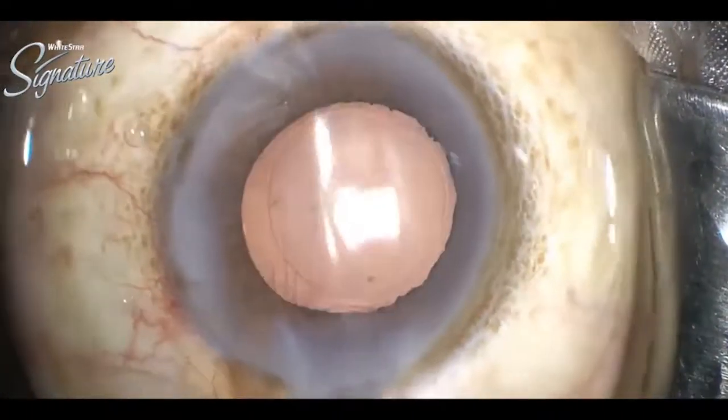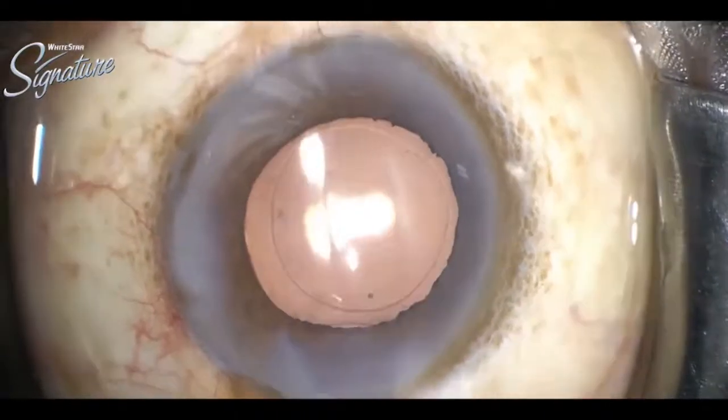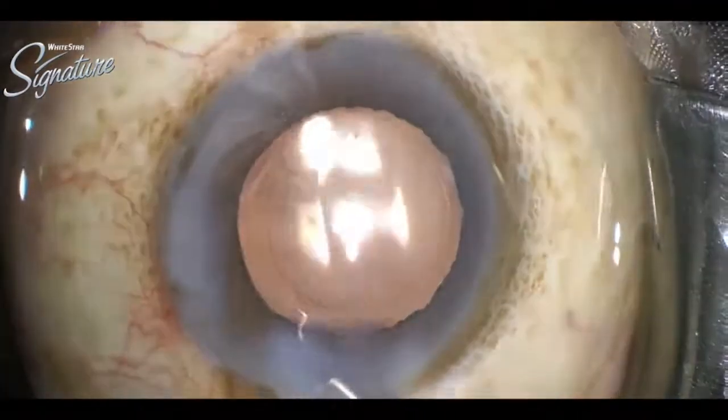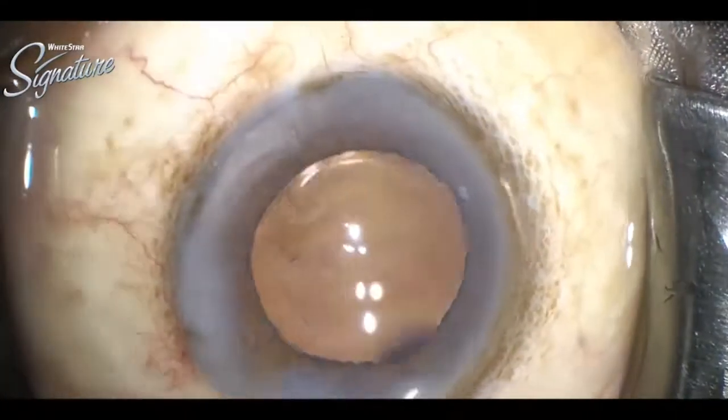Now the ports are hydrated and smoothened. This case of dense brown cataract with phacodonesis was very nicely managed by Dr. Sri Ganesh. Thank you.